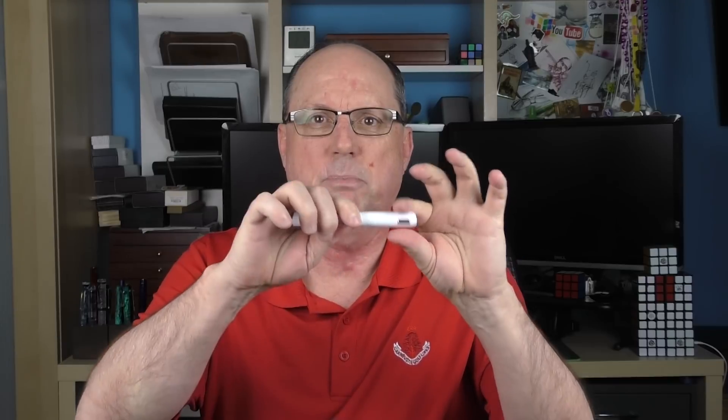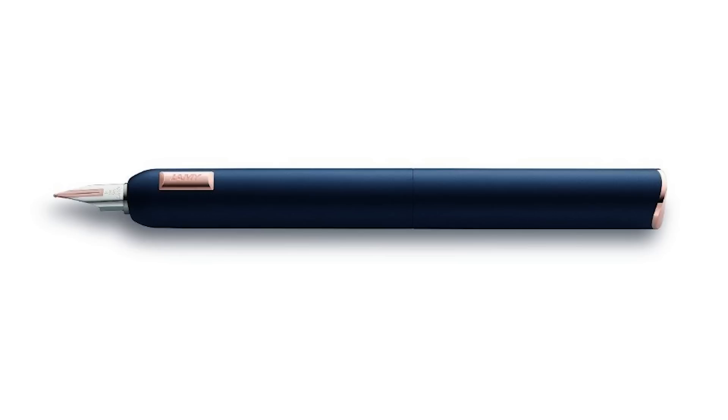The CC is made from metal and is available in two different colors and finishes. This is the white model, which has a smooth piano lacquer finish, and then there is a blue model with more of a matte finish. Both versions have rose gold plated trim. This is a bit of an odd pen — there is no cap, no section, no finials, anything like that.